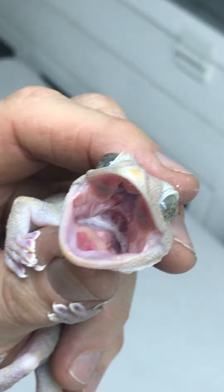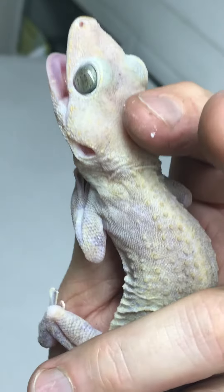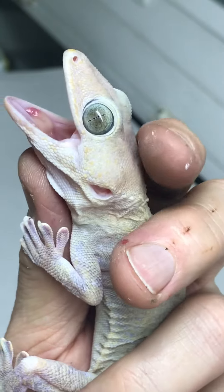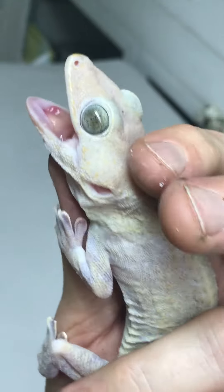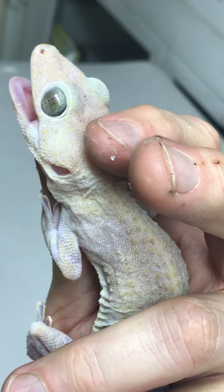You can see a couple drops of some Panacur in there. She's very unimpressed with me. This is definitely not the way to show it pretty. See you later.